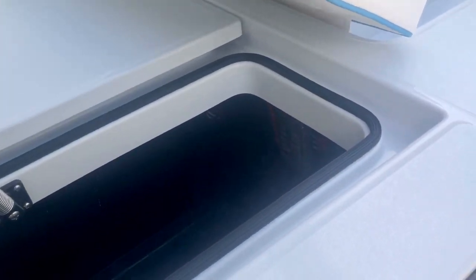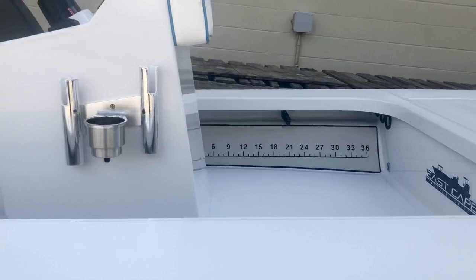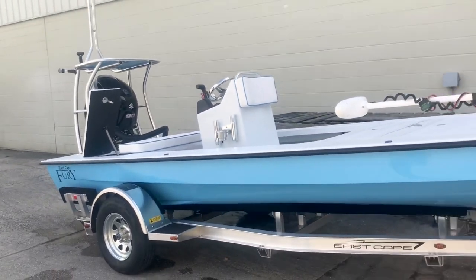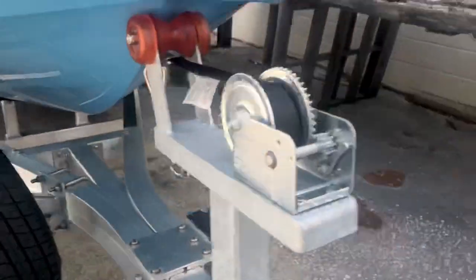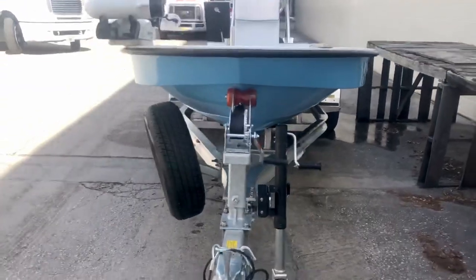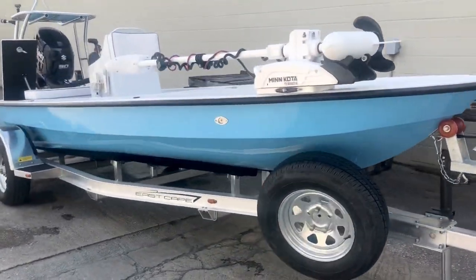The boat just got washed. It's going to get another detail job before it gets delivered. But again, if you don't know about the Fury — 18-1, 72-inch beam. Huge, massive spray rails underneath, all the way down. Go to the front shot here and bend down so you can kind of see — it throws the water down instead of just out like some of the other spray rails.